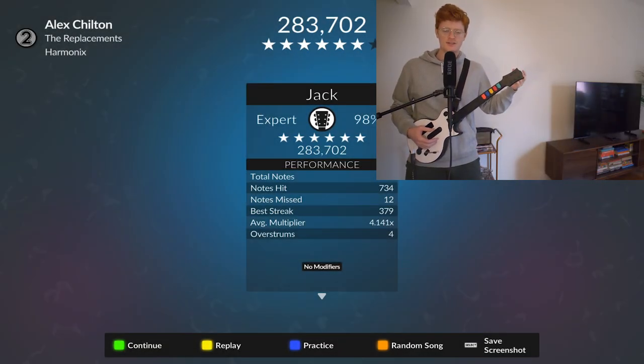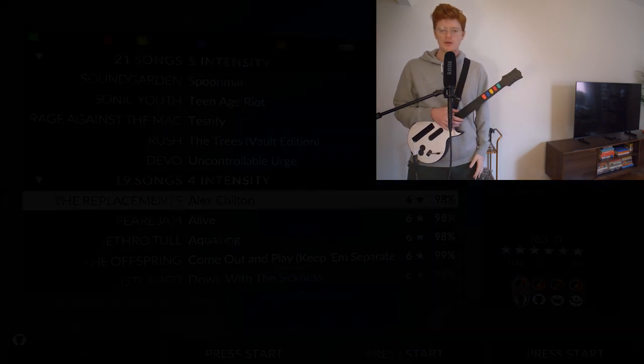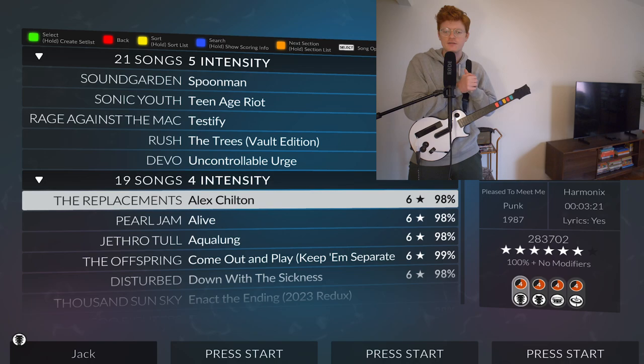It makes my dexterity a little bit less than what it could be. I could have FC'd that song, probably, if I had warmer hands. And it's my first song of the day, so I'm also not warmed up in terms of playing. So two kinds of warming up that I need to do.